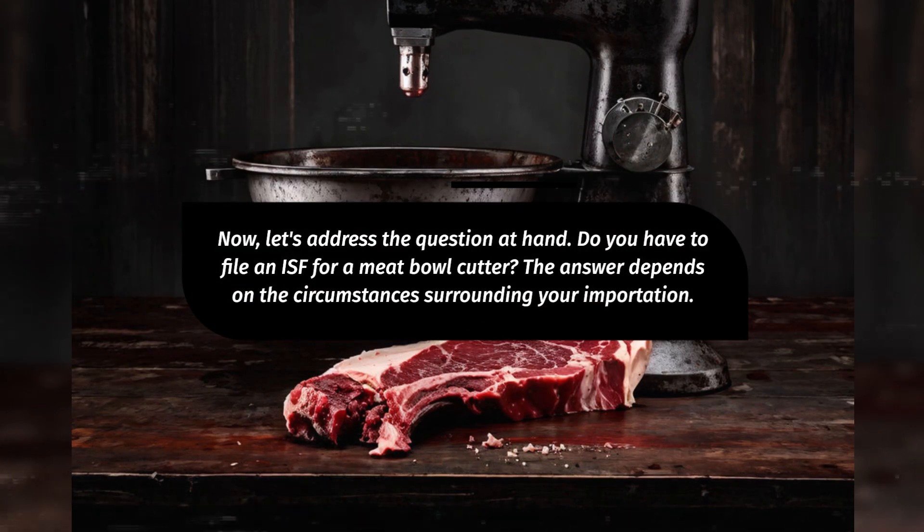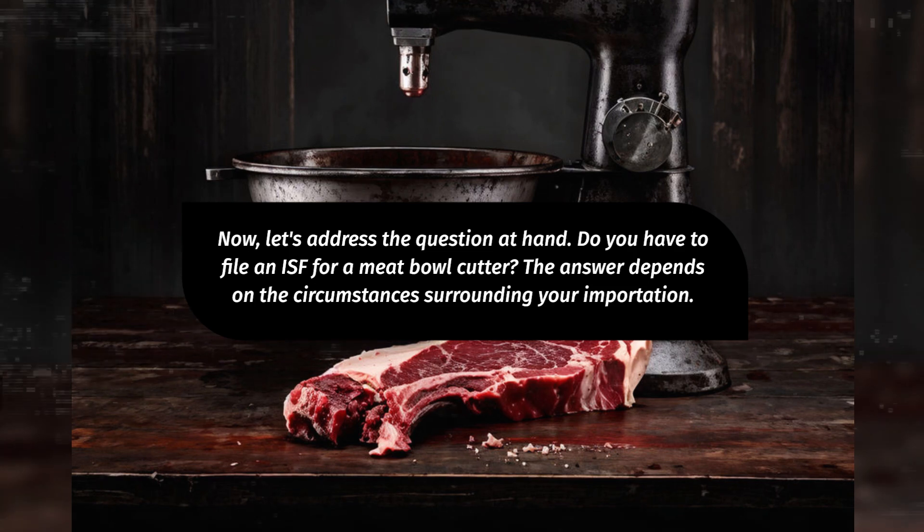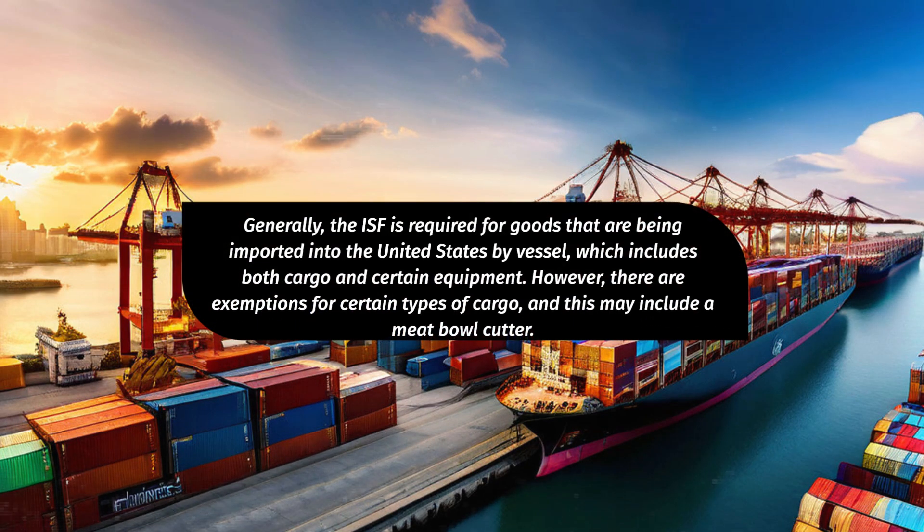Now, let's address the question at hand. Do you have to file an ISF for a meatball cutter? The answer depends on the circumstances surrounding your importation. Generally, the ISF is required for goods being imported into the United States by vessel, which includes both cargo and certain equipment. However, there are exemptions for certain types of cargo, and this may include a meatball cutter.